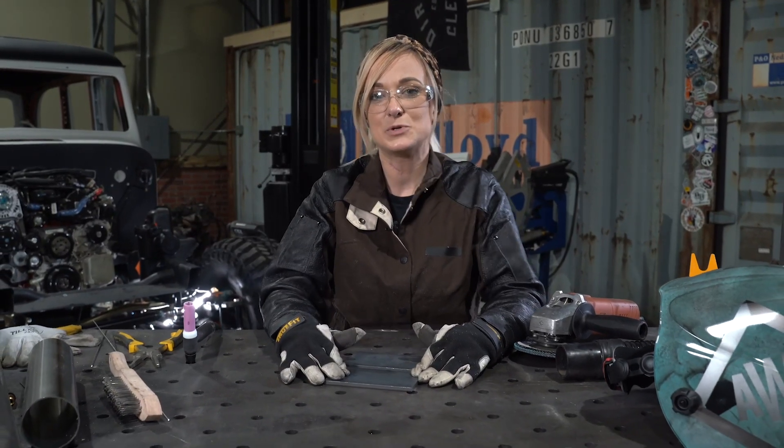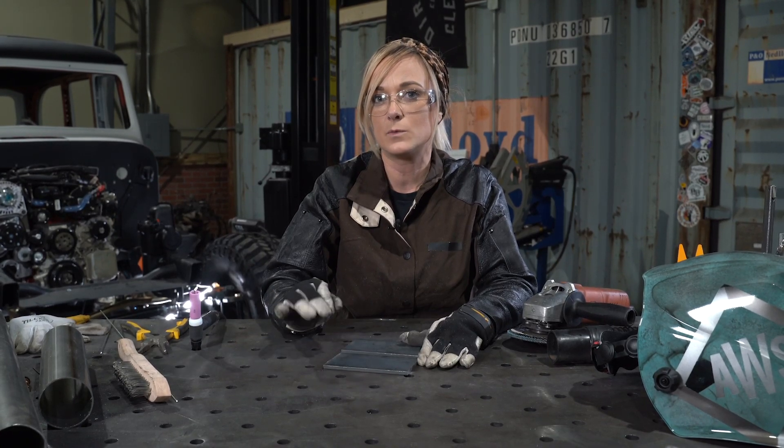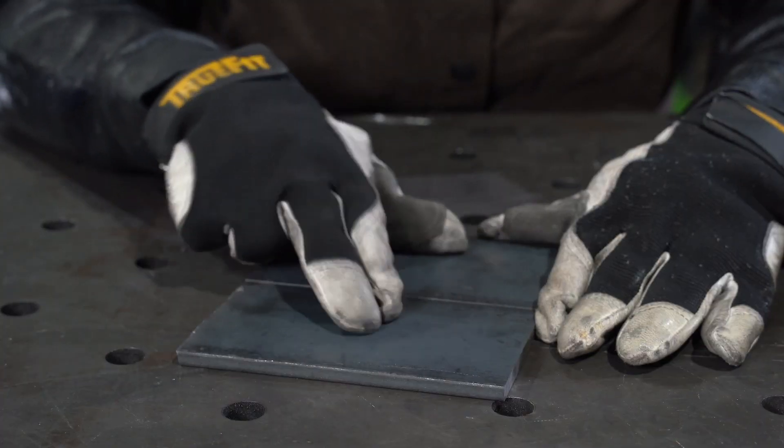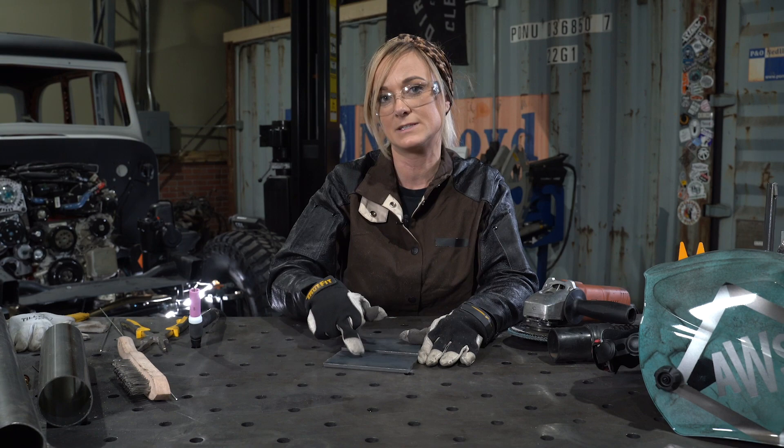Today, we're going to be welding on some quarter-inch hot-rolled steel. I'm going to be doing a 2F, or a horizontal fillet weld. But before we can weld and get a quality weld on this piece, we're going to want to remove that mill scale. This mill scale is this dark gray coating — you're going to want to take that off until it's nice and shiny.